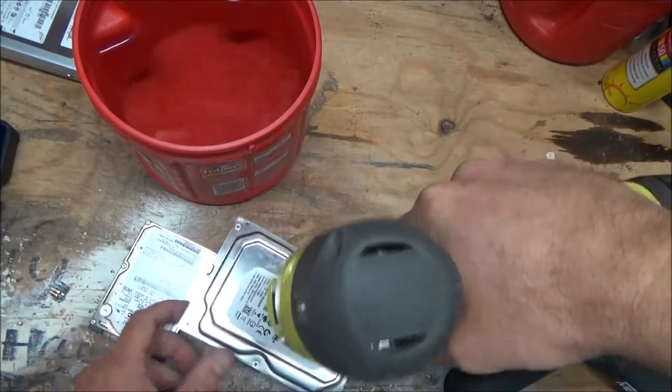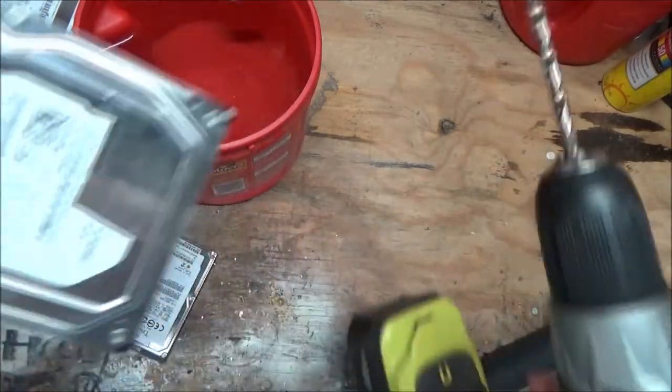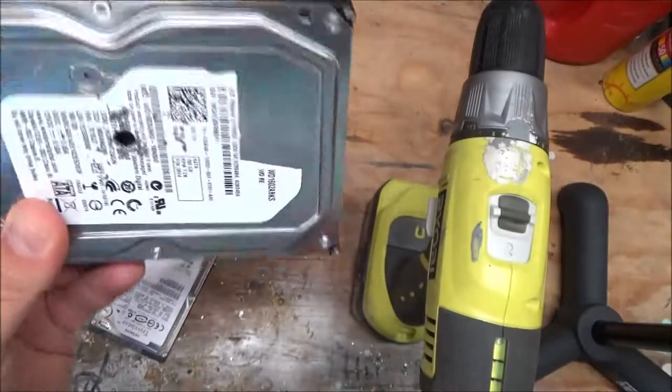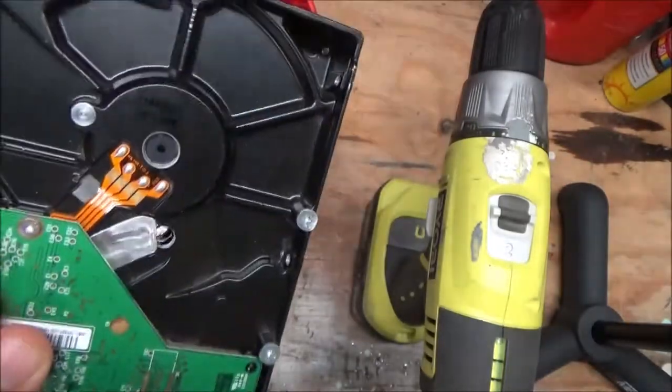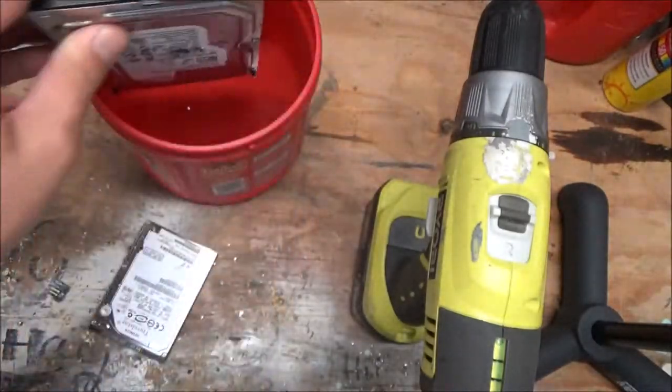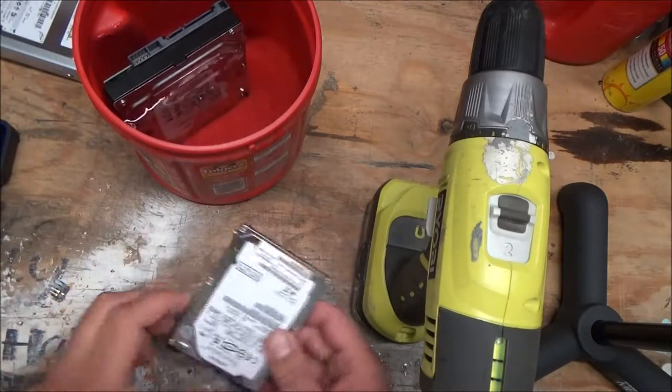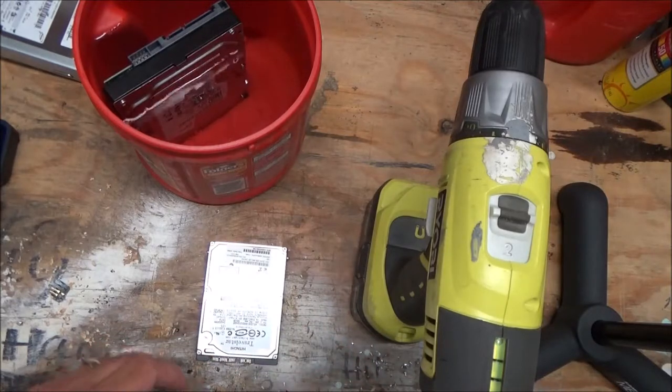Put your hole right in the middle — drill right through the middle. None of the platters inside there can be accessed anymore. Then what you want to do is put it in water and drown it for a few days. That'll get rid of any data on there; nobody's ever going to be able to get anything off that hard drive again.